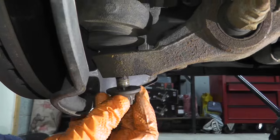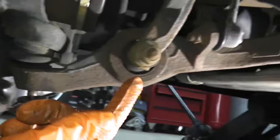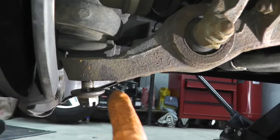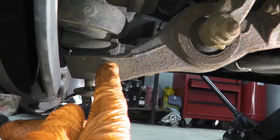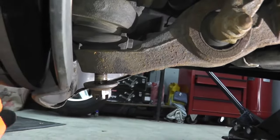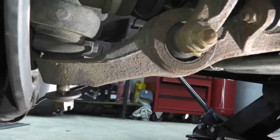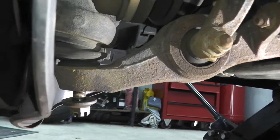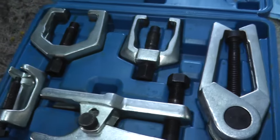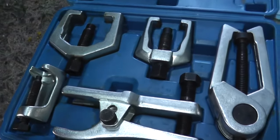Once you have the fastener loose enough, you can go ahead and remove the ball joint from the control arm. Now this is an older vehicle — this is cast iron — so I can strike this point right here with a heavy three or four pound hammer and this will knock itself loose. If you don't want to do that, or if your control arm is aluminum, I would not strike it with a hammer. I would simply use a service set, which you can rent from your local parts store for free.